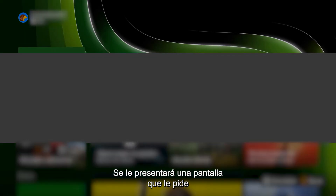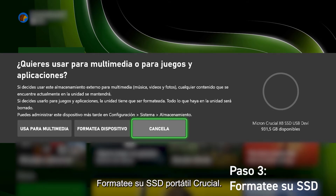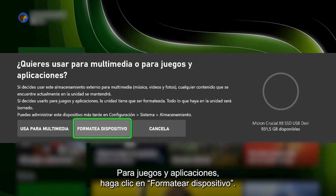You'll be presented with a screen that asks: use for media, or for games and apps. Step 3: Format your Crucial Portable SSD. To add storage for games and apps, click Format Storage Device.